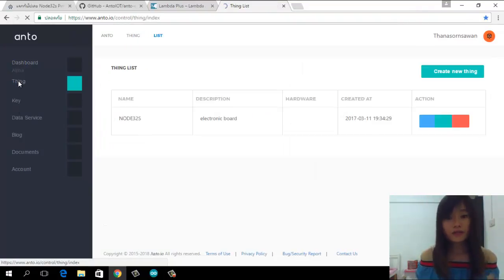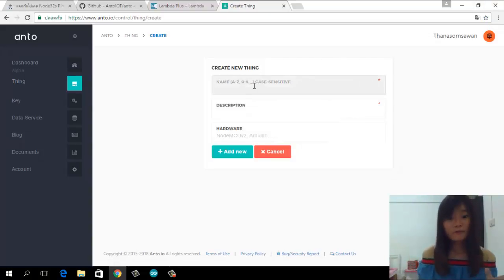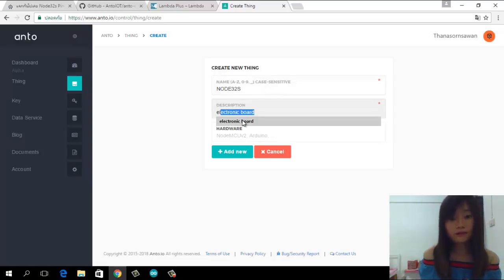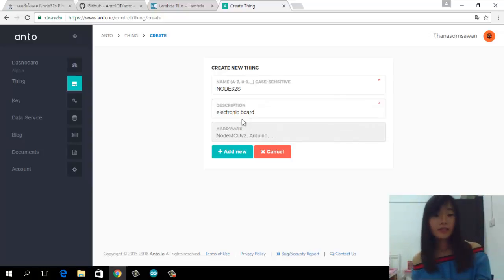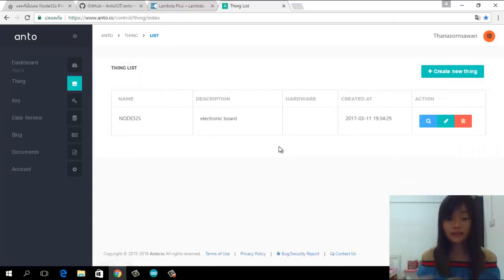At first, you need to create a feed list. It's similar to the topic that you want to use. Click 'Create New Feed' and give it a name — it's up to you. I add 'NodeT2S.' Then you click add. If you already have it, click cancel.